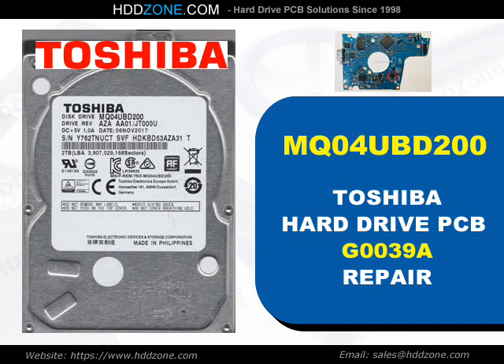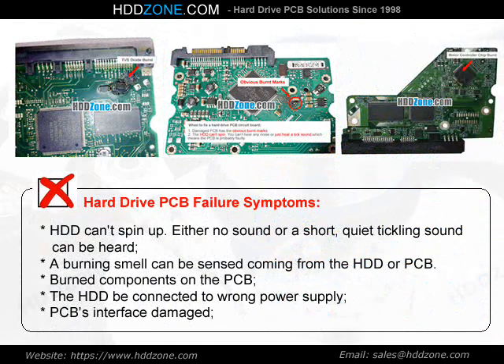Toshiba Hard Drive PCB Repair. Hard drive PCB failure symptoms: the HDD can spin up with either no sound or a short, quiet tickling sound. A burning smell can be sensed coming from the HDD or PCB. Burned components on the PCB, the HDD being connected to the wrong power supply, and PCB interface damage are common signs.